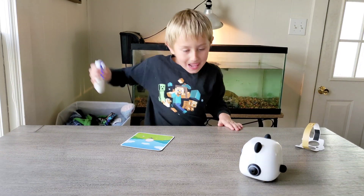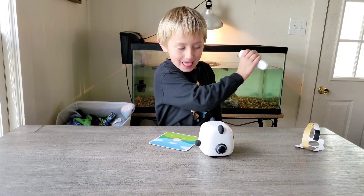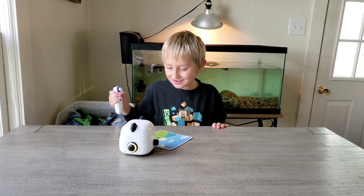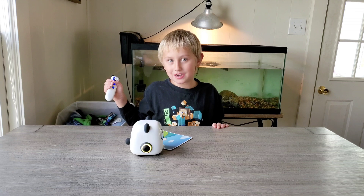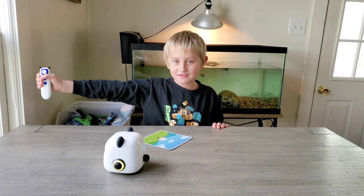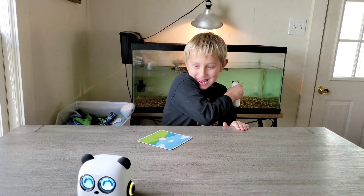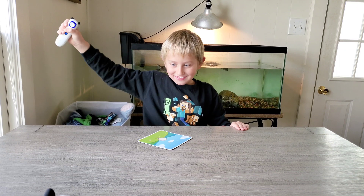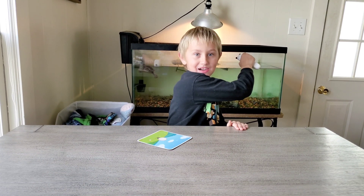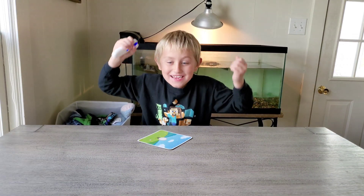That is cool. Go to Bobby, and then I win. Woo! Go to Bobby — when he gets to Bobby, that means I win. Oh, that was a good one. Woohoo! You made it! Yay! Yeah, and then I win.